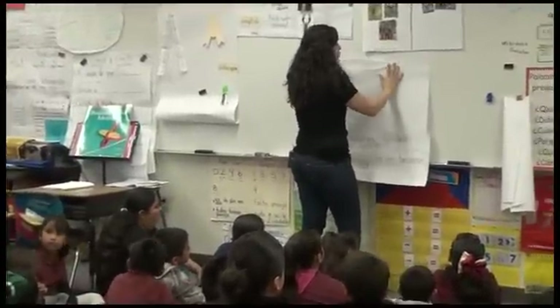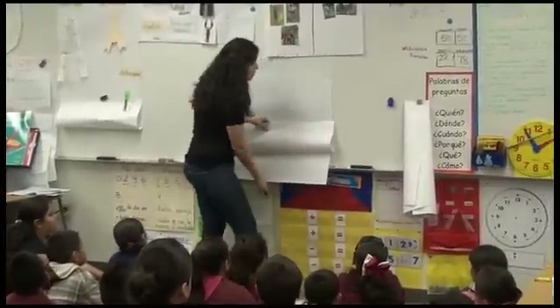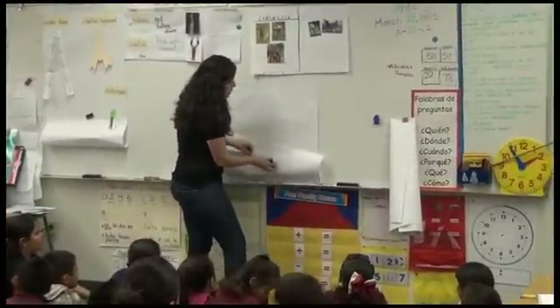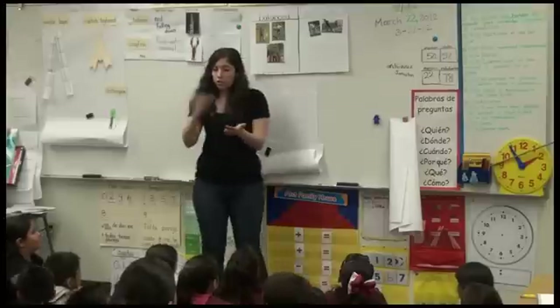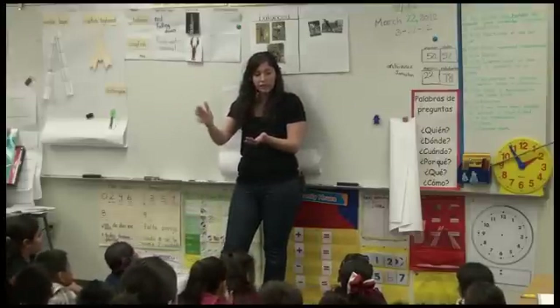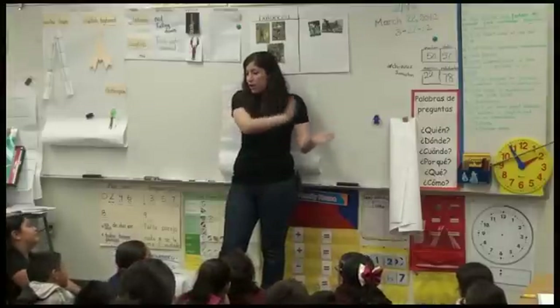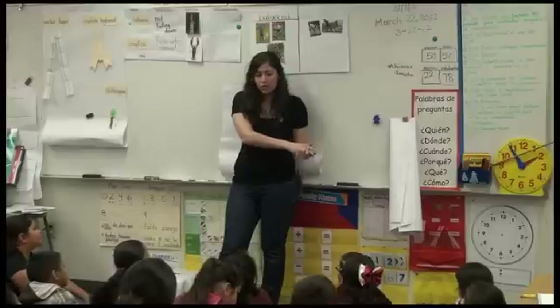We do this so you can learn from it. Because we're going to do several investigations — several lessons to learn more about balance. And we're going to look through your scientific journal to see what activities you did, what you were thinking at the beginning, and how you ended in your thinking about balance.